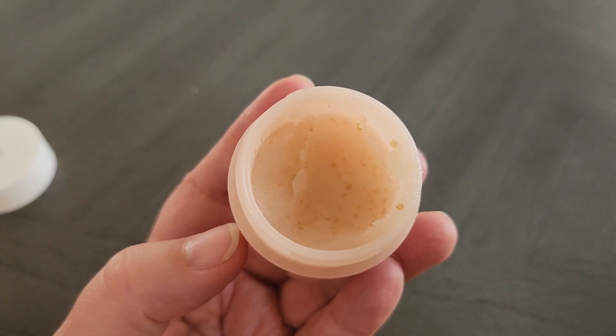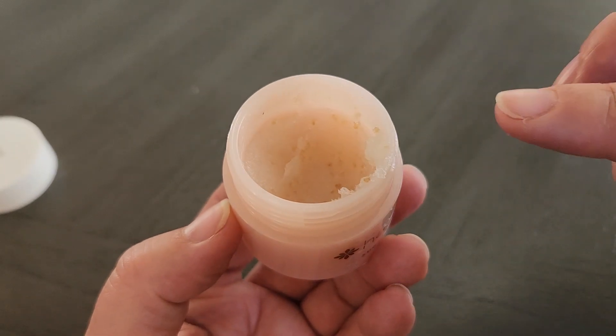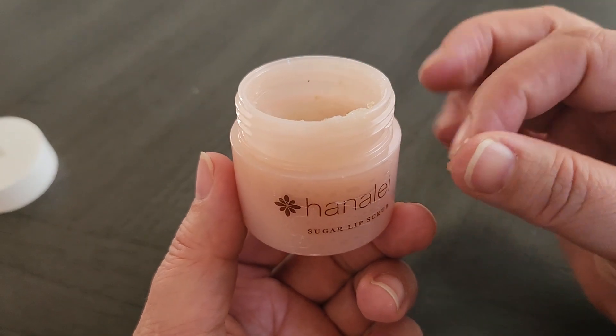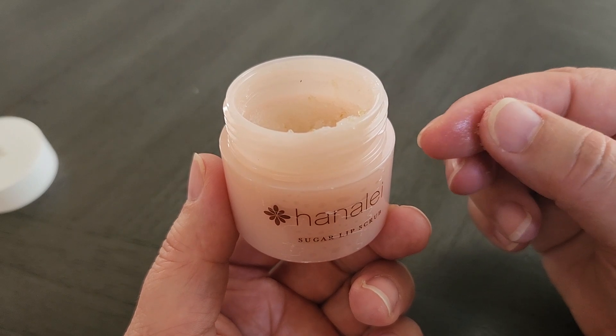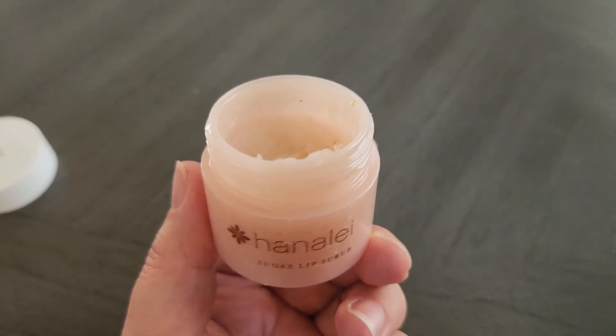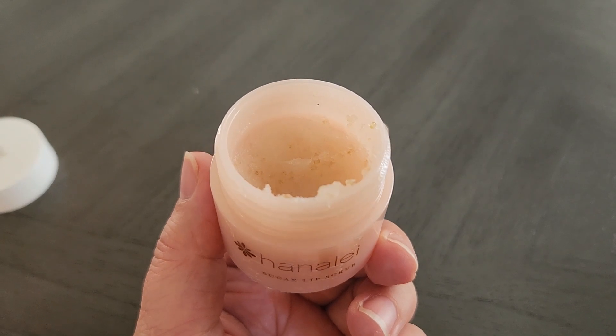Basically the way you use it is that you would take a little bit, put it on your lips, and then scrub a little bit on your lips. As you can see here, it leaves this sugar. It's got a sugary taste. But after you scrub, maybe for like 30 seconds or so, you can go ahead and just wipe it off.